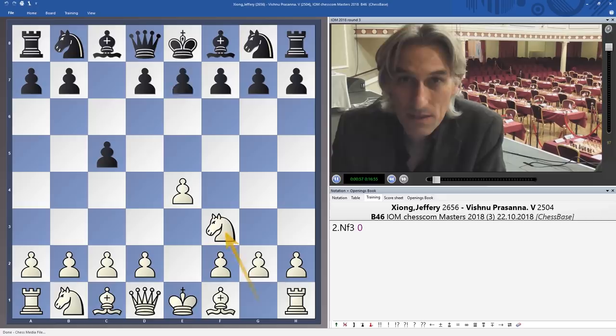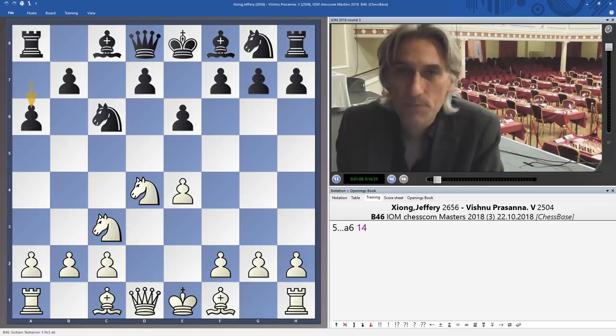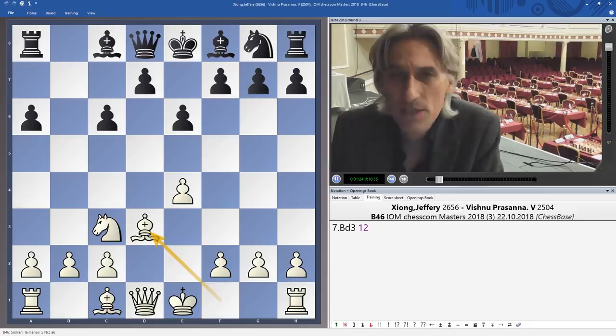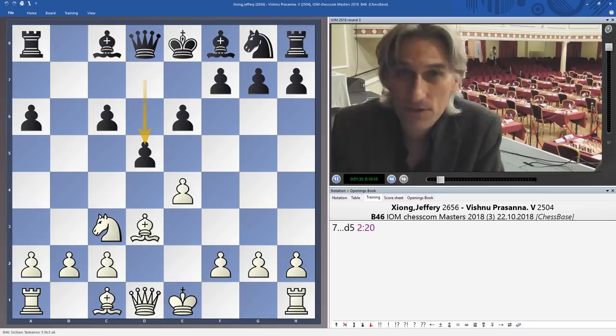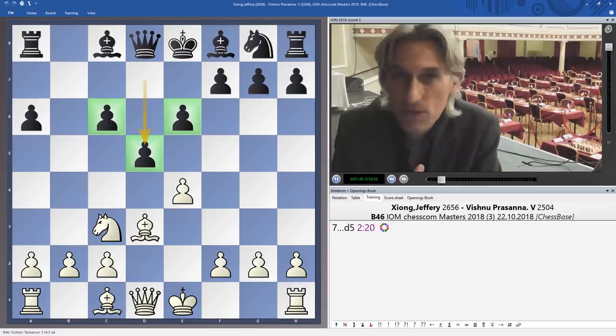It's a pretty regular opening: the Sicilian, the so-called Taimanov variation. There are many moves here — Bb2, Bb3, even f4 — but knight c6, knight takes knight on c6 has become really the main line. This leads to quite easy piece play for white, though the downside is that it allows black to strike out in the centre and establish a nice strong point on d5, supported by two healthy pawns. In terms of structure, there are obvious similarities with the French.